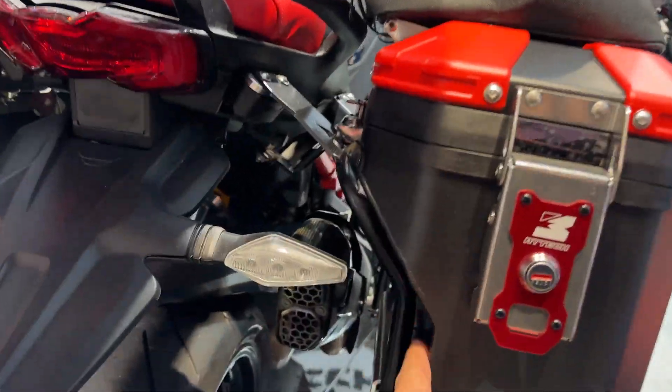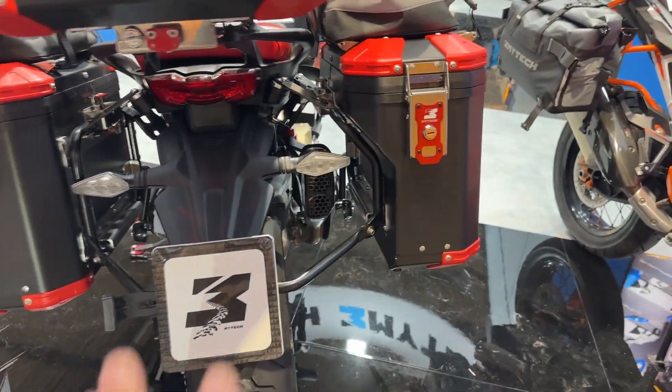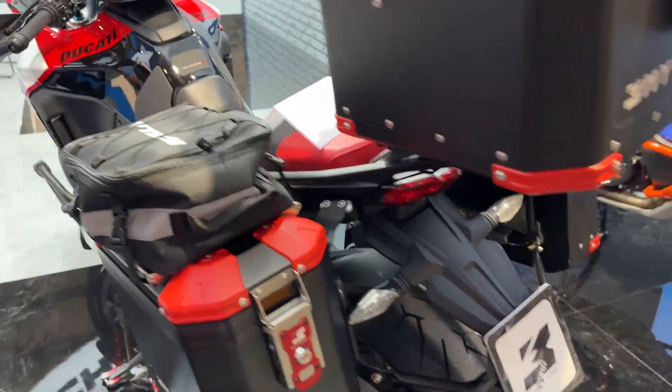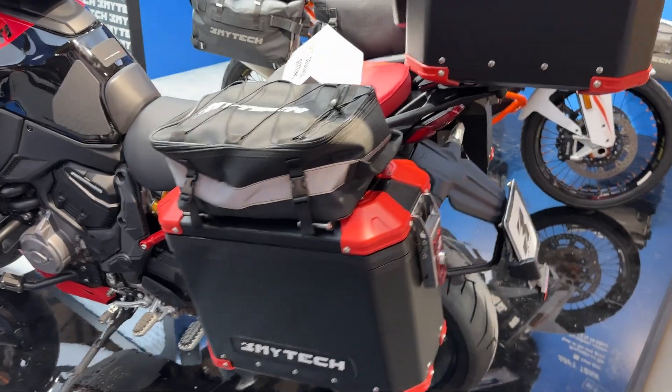Just like the other Ducati, you're still losing a little bit of space over here on this right-hand side because of the exhaust, but you're gaining so much more space here. This is an Italian company — products made in Italy.